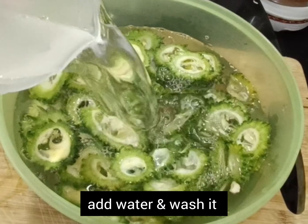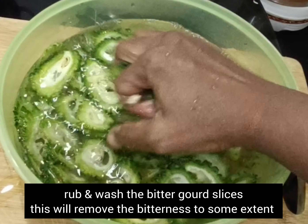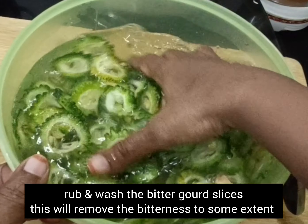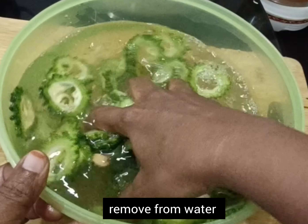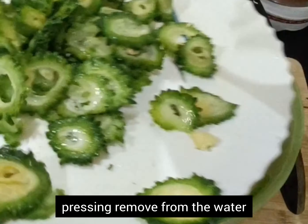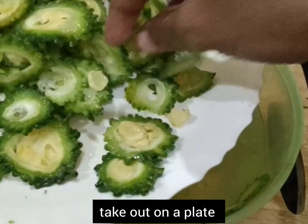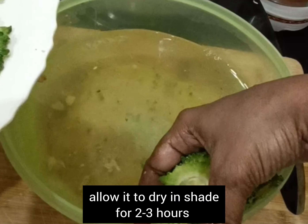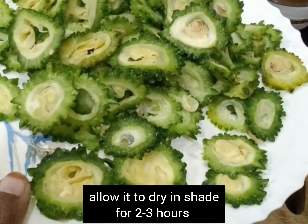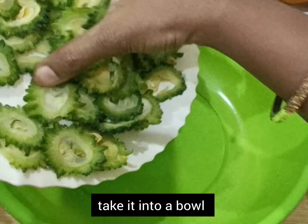Now add enough water and rub the slices. Remove from the water, pressing hard so that excess water is removed. Take it on a flat plate and leave it in the shade for about 1 to 2 hours. Allow it to dry so that moisture is removed — it will be easy to fry and absorbs less oil.